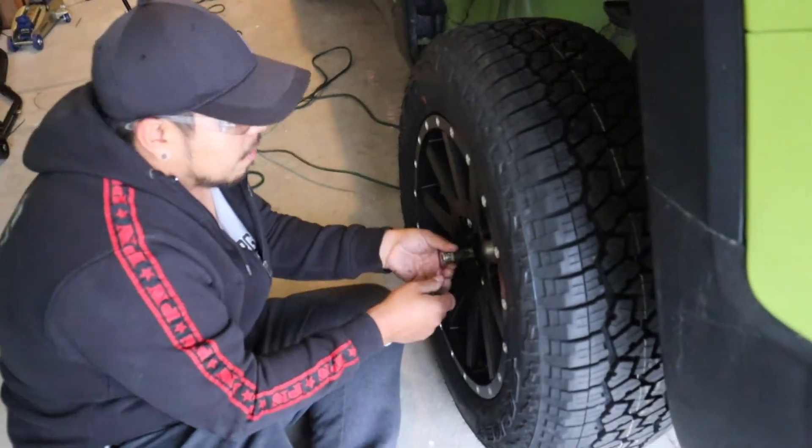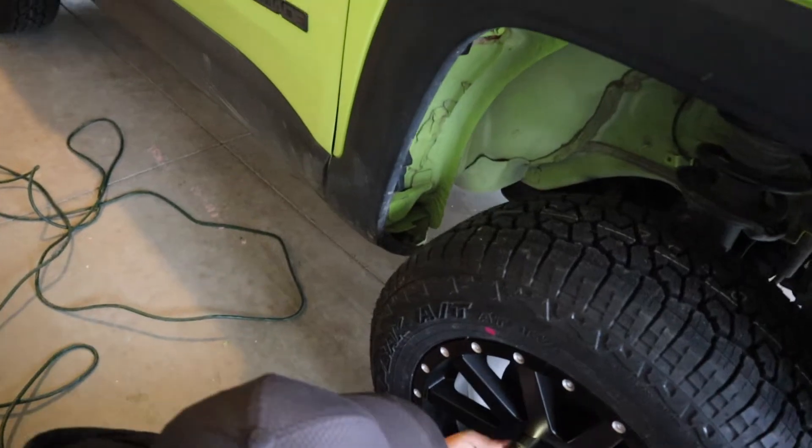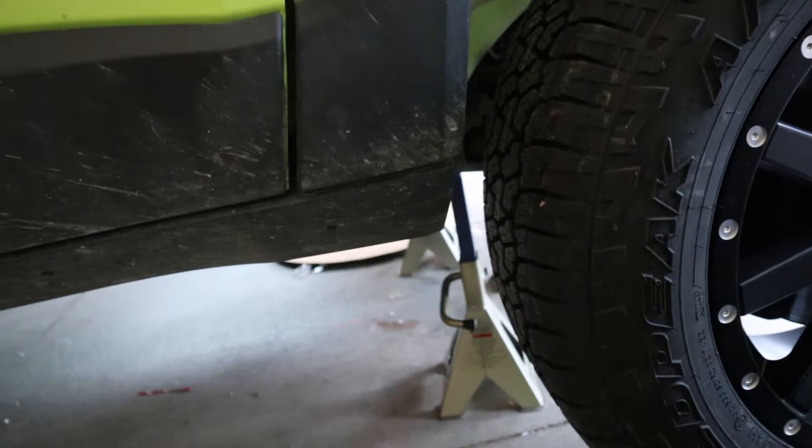Depending on the kind of setup you have — wheels and tires — you may also have to trim some of the plastic on either end side. I don't think we need to on the driver's side, but the passenger side we definitely might have to.